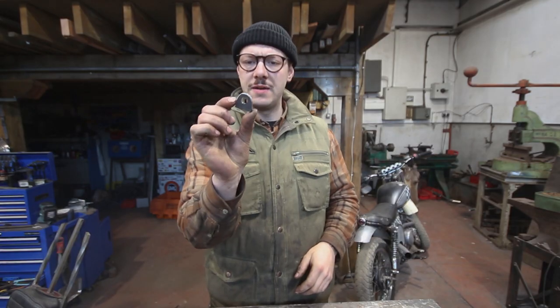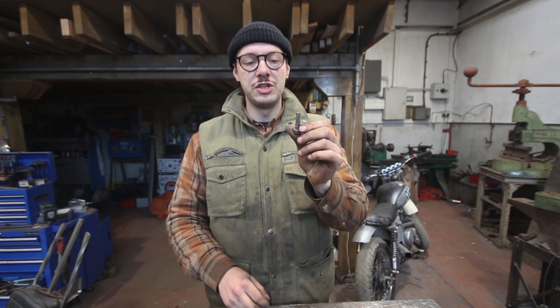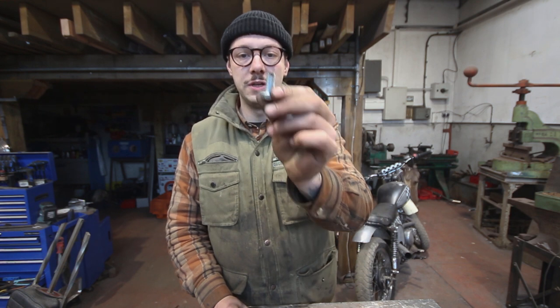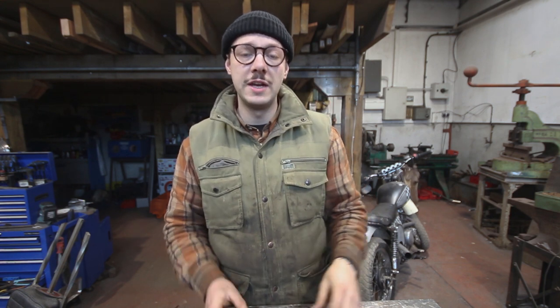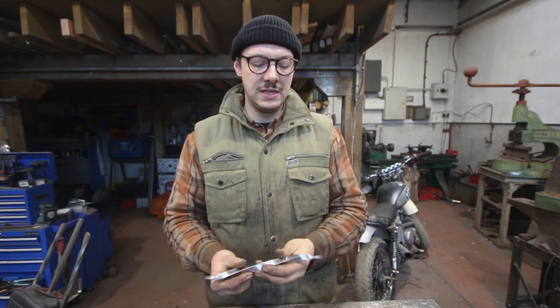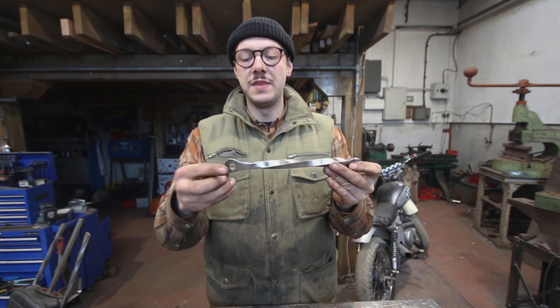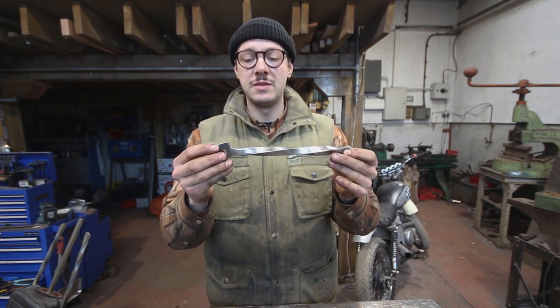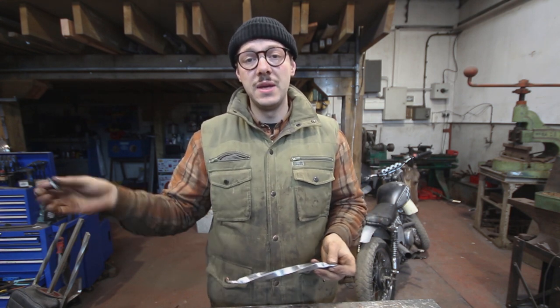Before I can fit it I need to make up another tab, and I'm going to do that the same way as the previous tabs but this time out of mild steel. I've made up my tab to mount it to the frame, so it's time to go ahead and bolt it on. At the rear I've got the original bolt and that's good to go. At the front I've just cut down a bolt and drilled a hole through it so I've got room for a split pin. The plan of action is to basically bolt it in at the back and then bolt in the tab at the front — from there I'll be able to move it around to where I think it's best and tack it to the frame.